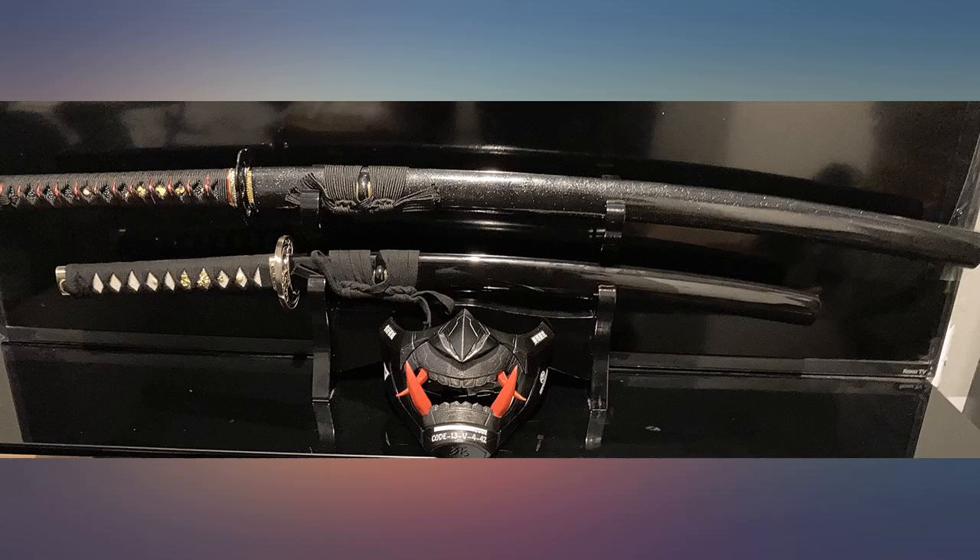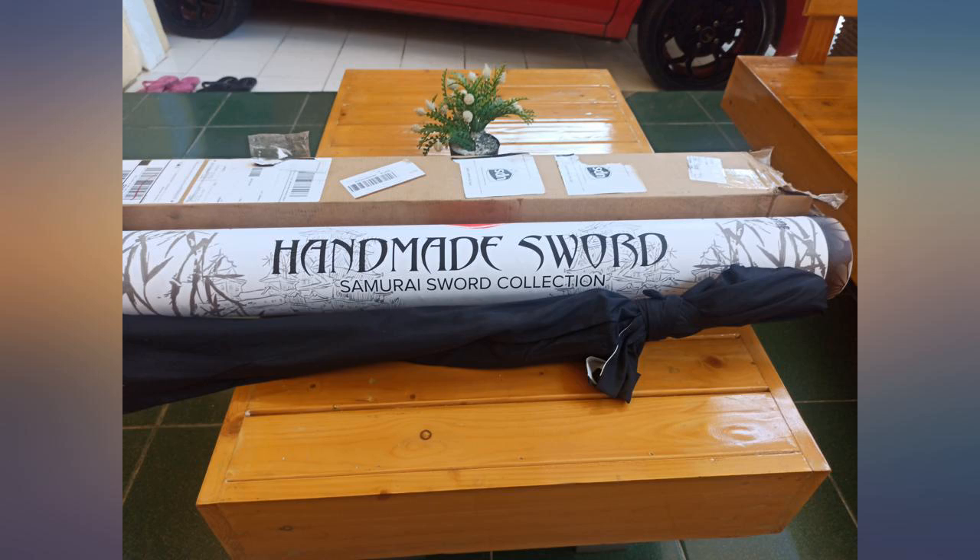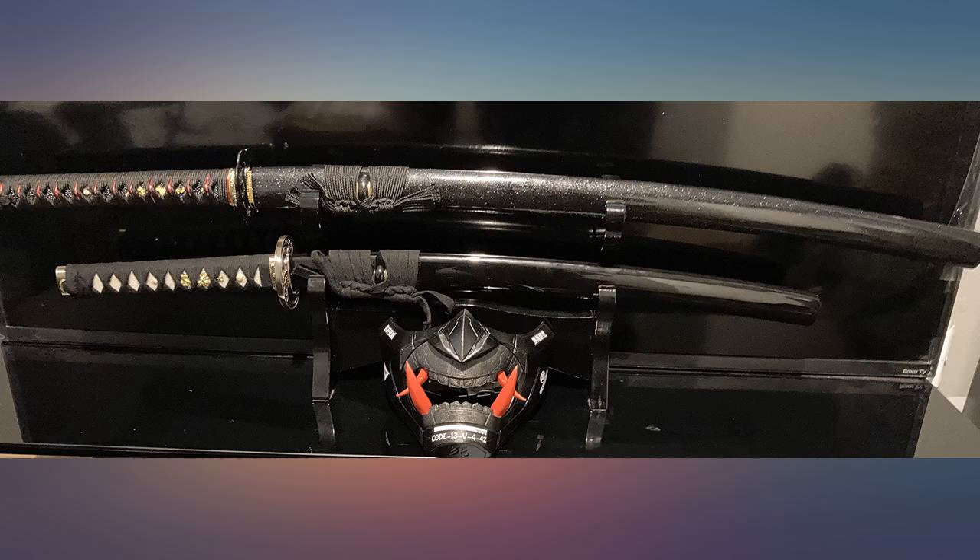I'm not much for Asian weaponry — I definitely favor European weapons — but this thing gave me a run for my money. I generally don't try to remember the names of sellers, but I will do business with this company again. Wonderful, nice looking little blade.